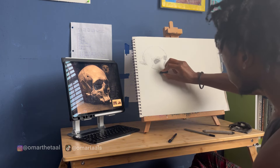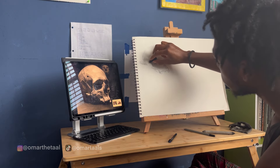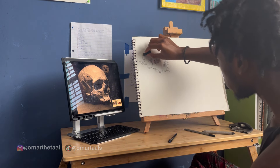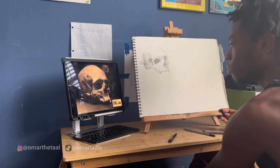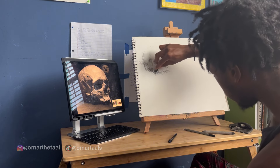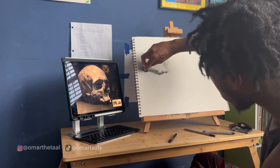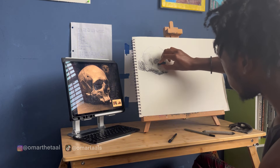I used a chamois cloth to put in some tone or gradient, and a blending stump to blend in the values — it's all the same color, really. Just practicing charcoal application. I've been enjoying charcoal a lot more lately because it's just comfortable, maybe even comforting. It's pretty interesting to just do black and white, grayscale drawings.